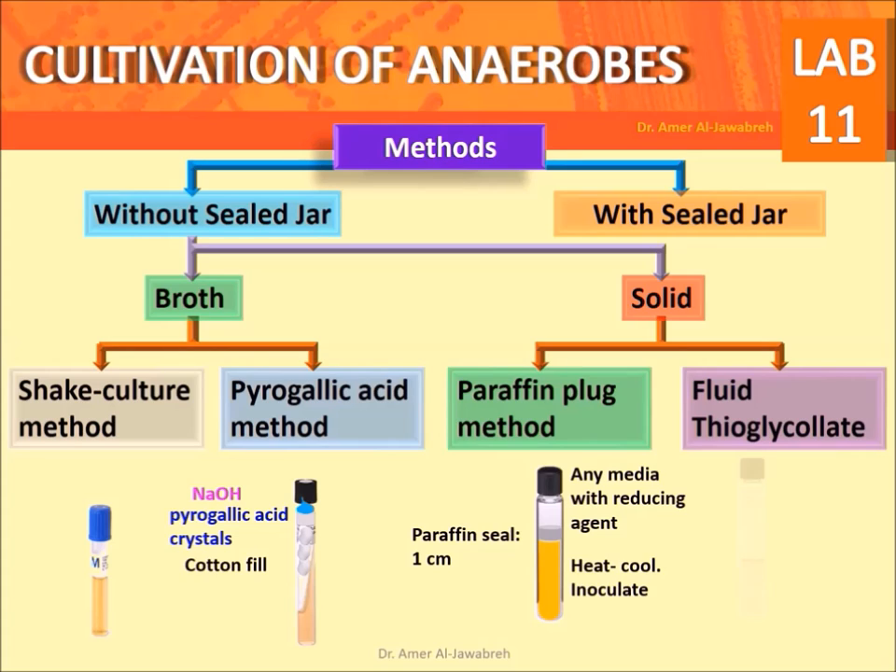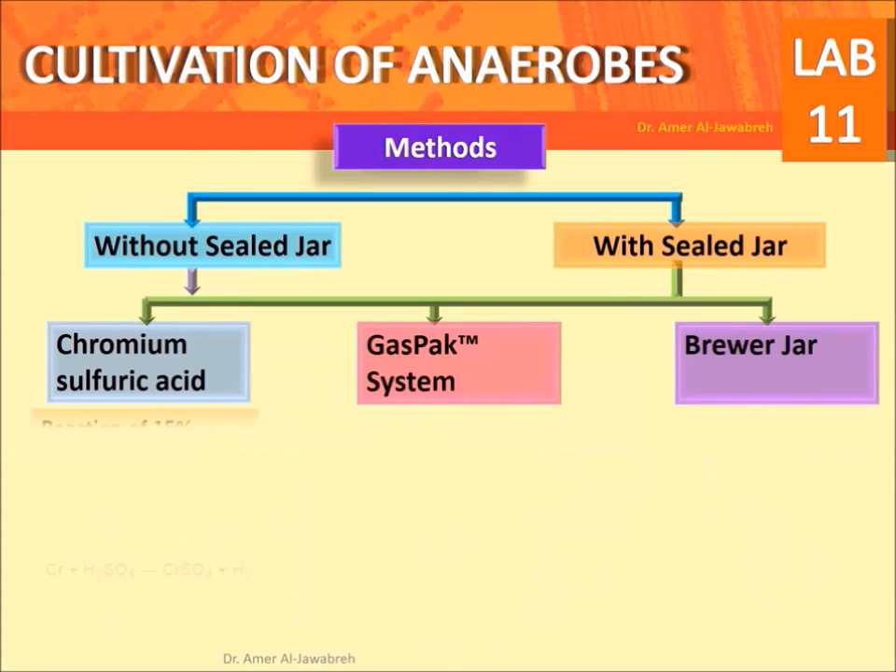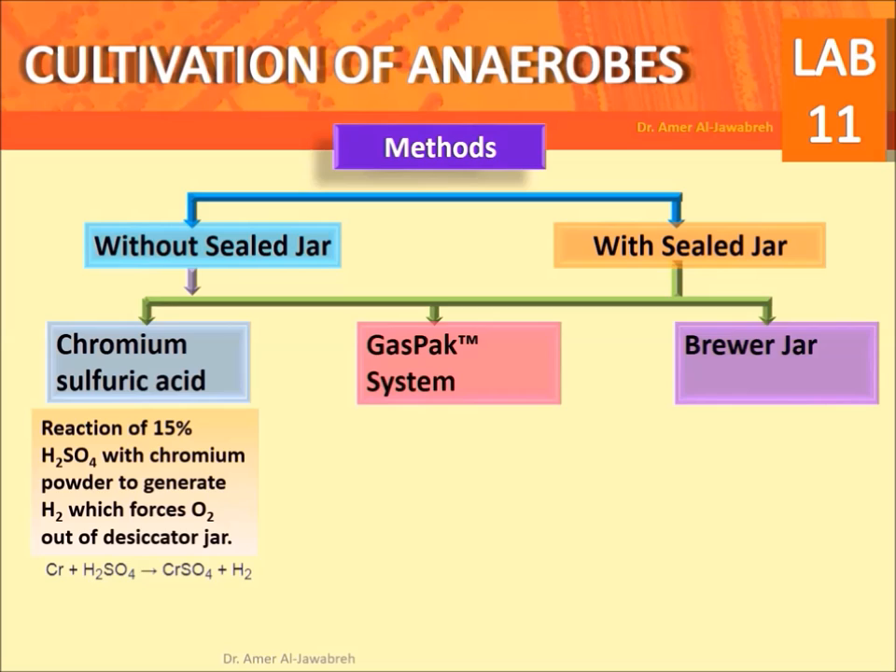Fluid thioglycolate method: thioglycolate binds to O2. Resazurin is a redox indicator that produces a pink color with oxygen. Chromium sulfuric acid method: reaction of 15% H2SO4 with chromium powder to generate hydrogen, which forces oxygen out of the sealed jar.